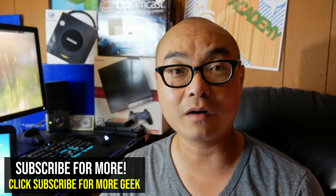Hey, welcome to another episode of geekoutdoors.com. A little while back I did something that I didn't think I'd have to do for a very long time, and that is I bought a brand new Windows 10 laptop, and it's this one.